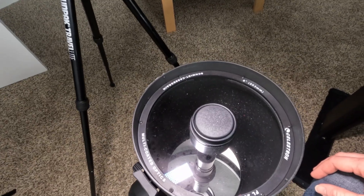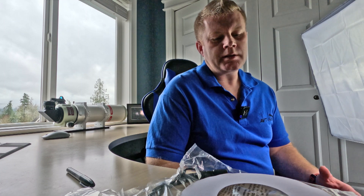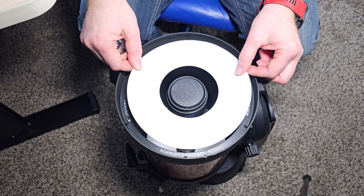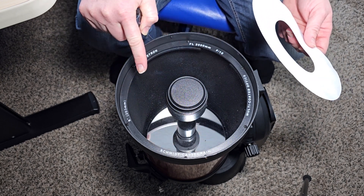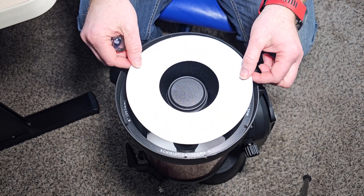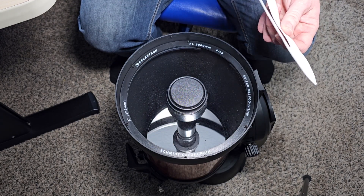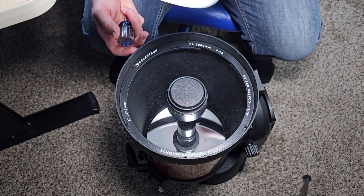The first thing — if you read the manual — is that Celestron recommends putting a little piece of paper they include to protect your corrector plate. Honestly, this is specifically why I did not clean the corrector plate on this telescope. If your corrector is pretty dirty and you put this on there, you actually have more chances of putting fine scratches in your corrector than not using it at all. I personally would not put it on unless you have a brand new scope.